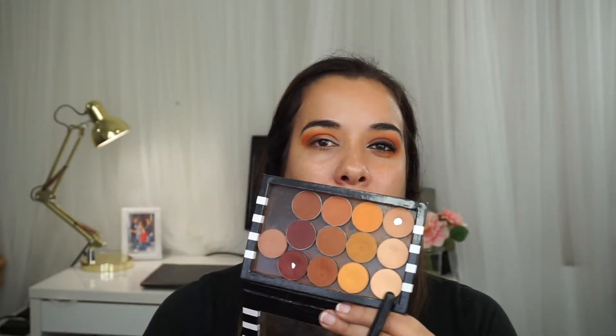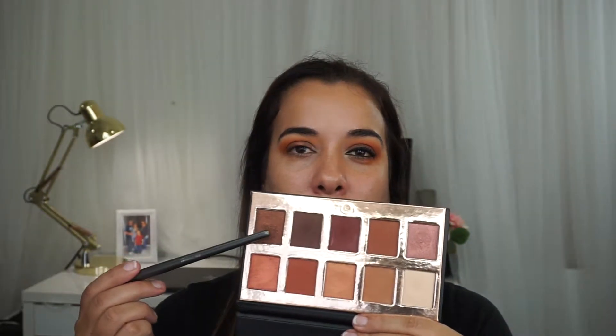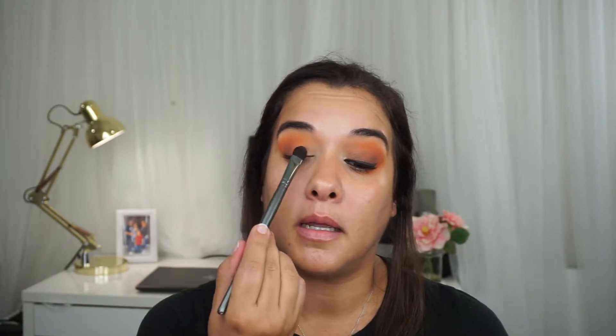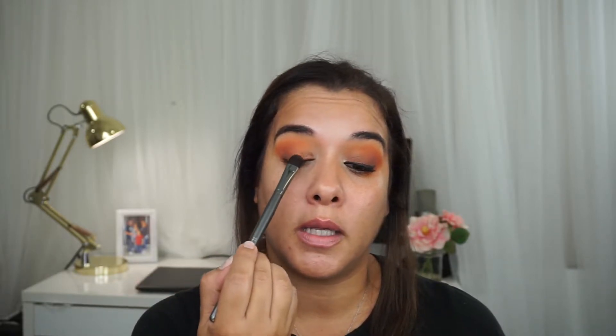I'm going to grab Peach Smoothie by Makeup Geek, using a Sigma E55 brush, and apply this on my brow bone. The next eyeshadow I'm using is from the Fuego palette by Crown Pro brushes. I'm using a BH Cosmetics flat shader brush. These eyeshadows don't have names, but it's this one in the corner right here. I'm going to be applying this on my mobile lid on the spot where I have no eyeshadow, and I'm going to connect it to Tropico and Cafecito.